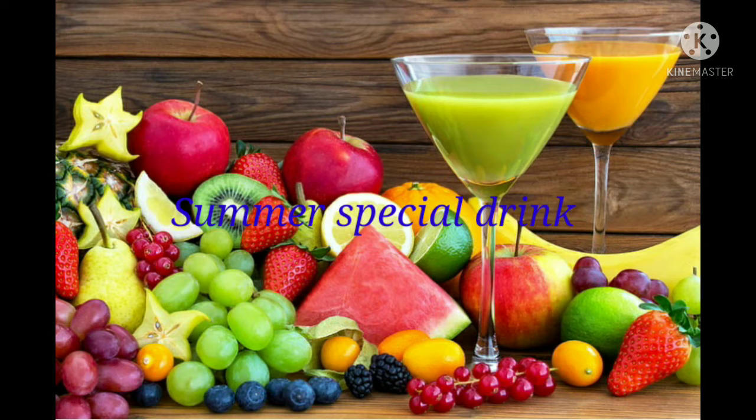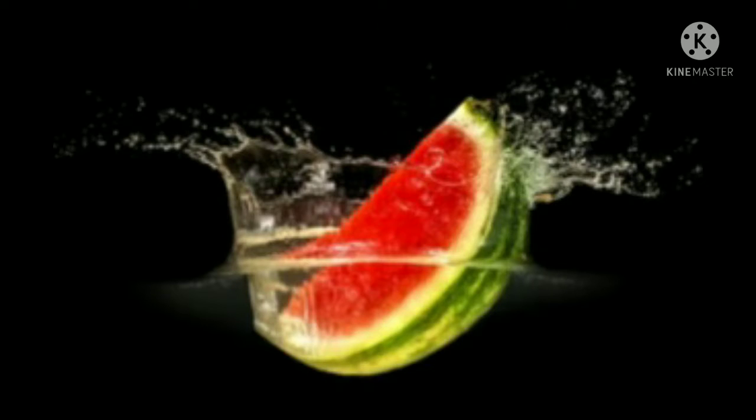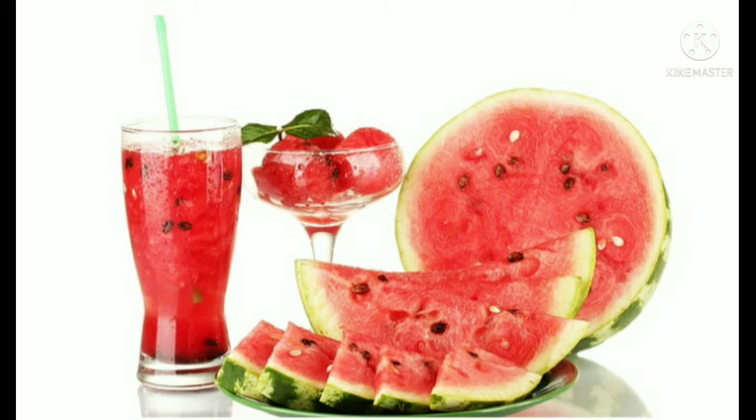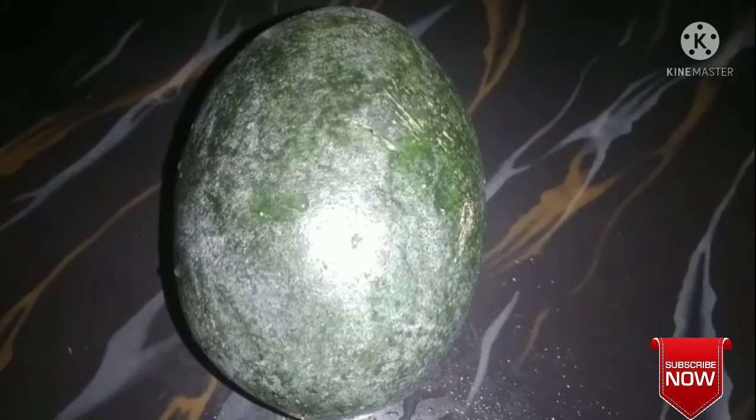Hello everyone, welcome to our YouTube channel. Please like, share and subscribe. Let's get started with watermelon juice.